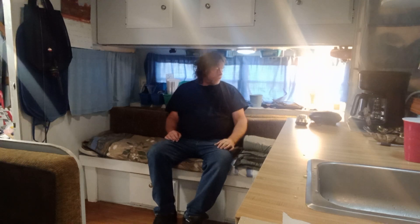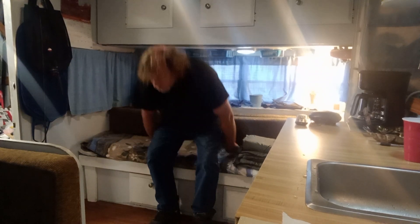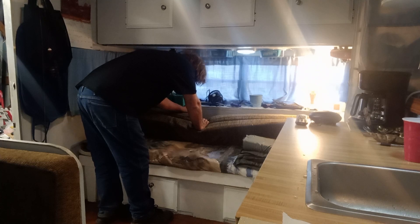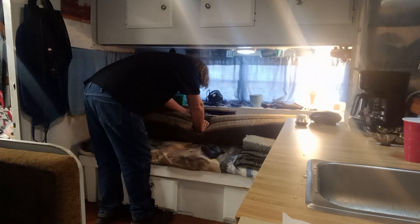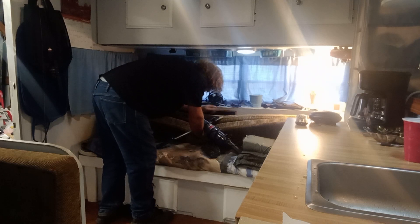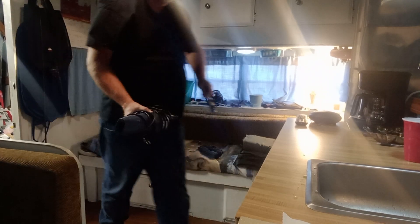My head just barely clears, but it does clear. I've got to get my vacuum out. I have a big compartment back here — it folds. My vacuum sweeper. It holds. Now, to assemble the vacuum sweeper.